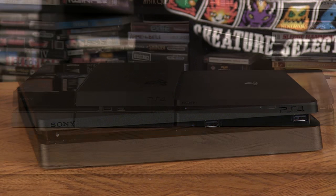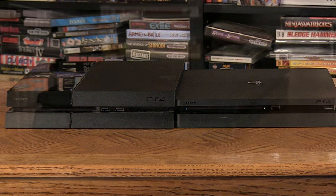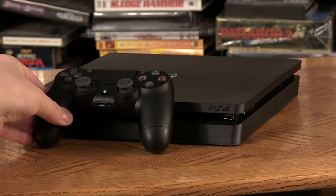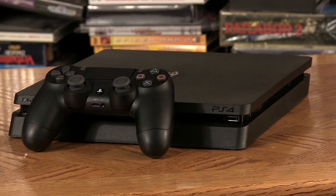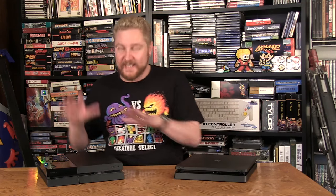If you have a PlayStation 4 and you're happy with it, staying with that is a good move. But if you want a smaller, more compact version, this is a really fantastic way to go. Also, if you don't have a 4K TV yet and you're not ready to upgrade to the PlayStation Pro — which comes out in November — the PlayStation 4 Slim is a really great place to jump in.